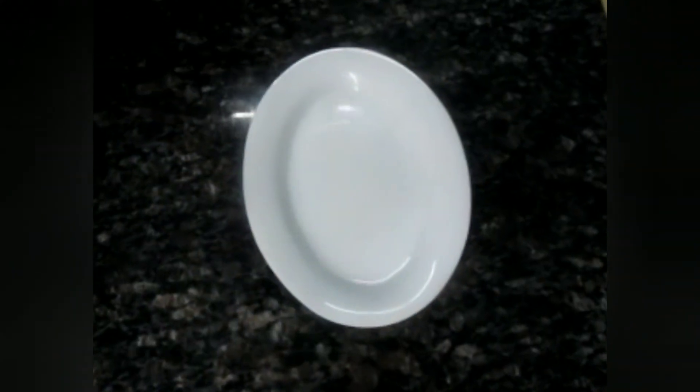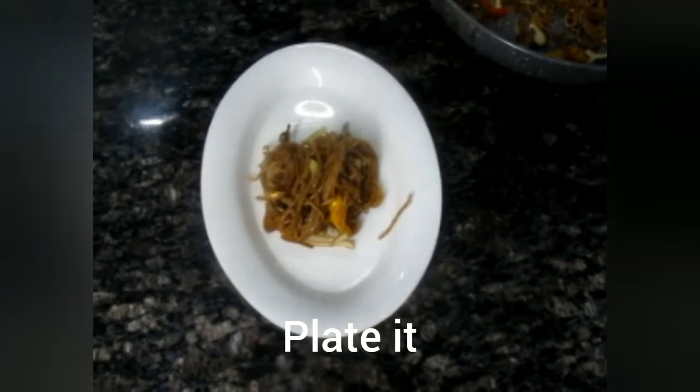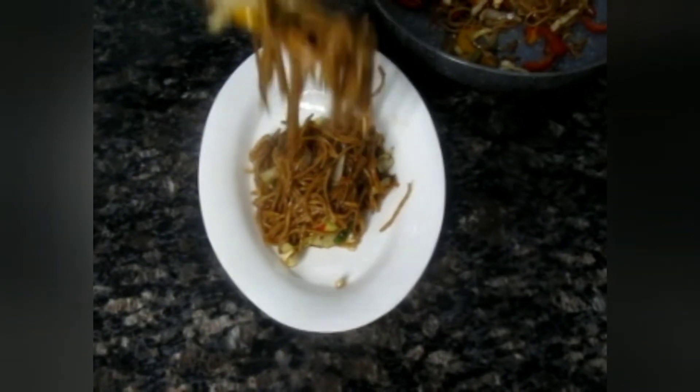We are ready! Let's plate this up. I have a simple plate — I'll add the noodles to the plate. Now you can make this at home.